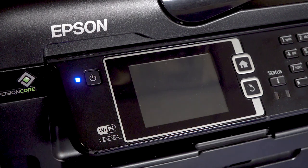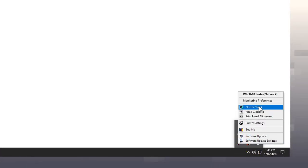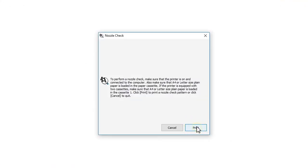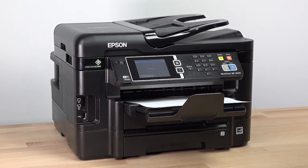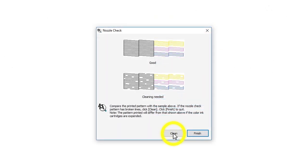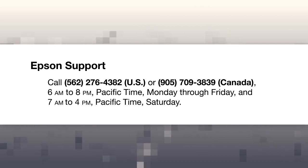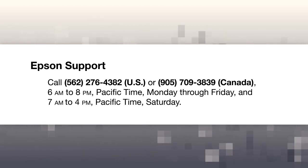Wait at least six hours, then turn the printer back on and print another nozzle check pattern. Check the printed pattern. If you still see gaps, run another head cleaning. If you still see gaps in the pattern, contact Epson for support.